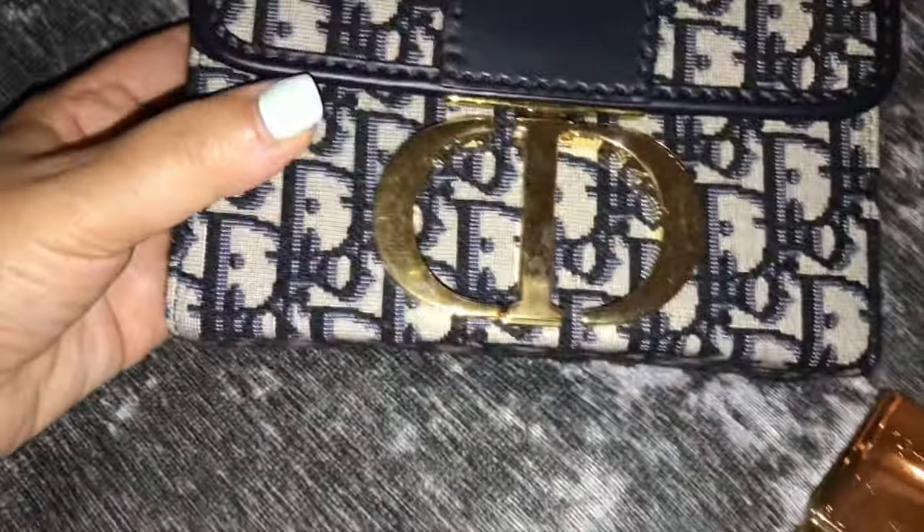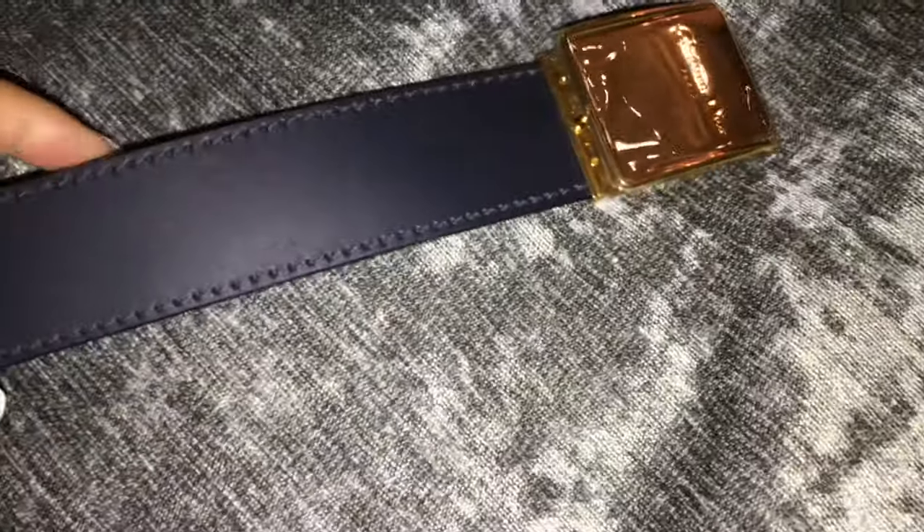You can fit your phone inside here, card holders, some lipstick, your car keys — that's pretty much it. I don't know if I can fit sunglasses. That's the only downside — I would probably not put my phone in there if I want to put a pair of sunglasses in there.